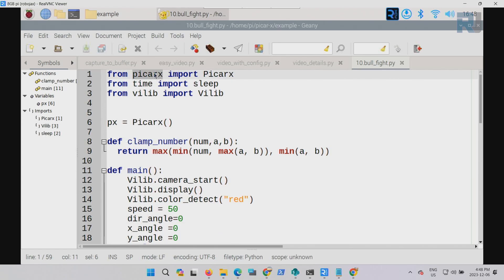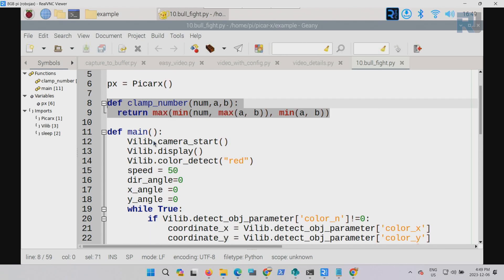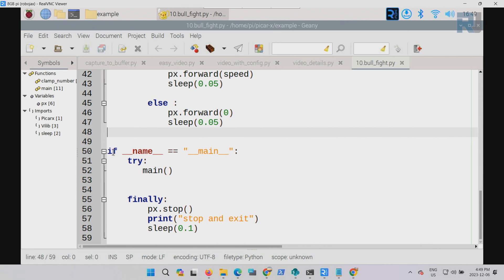First we import from the PiCarX file — we are importing a class — and from time we import sleep. From the vision library we import classes. From PiCarX we create an object called px. There is a method that clamps or keeps the value of the servo motor within the boundary of minimum and maximum. This function is called main and it ends here. It will run main, and if there is an exception it will go to finally and stop.